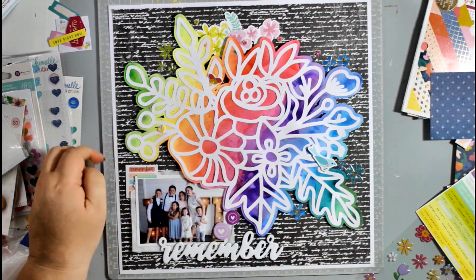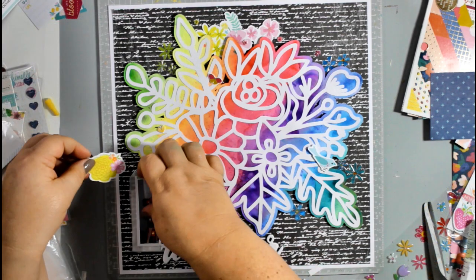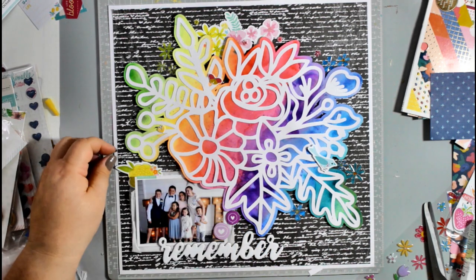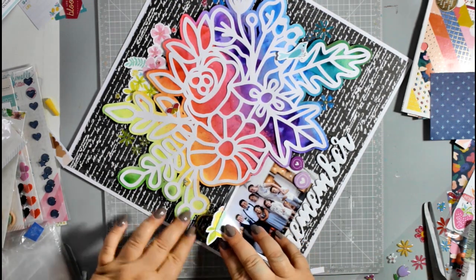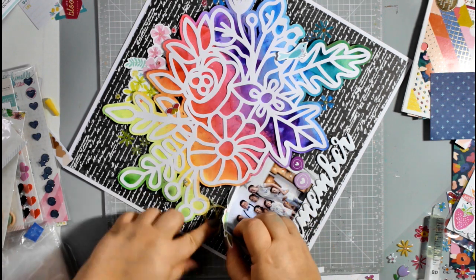I've got some little phrase stickers from Pretty Little Studios, and the floral ephemera at the top is from Pretty Little Studios too. I was contemplating a bit of ephemera in the corner but decided I didn't like it, so I've chosen another floral piece to coordinate and continue that line of yellow and green. I've also added some embroidery thread wrapped into a messy circle, popping some yellow and then some green in under there as well to add a little more detail and continue that color down through the page.